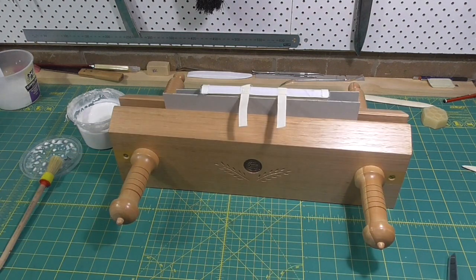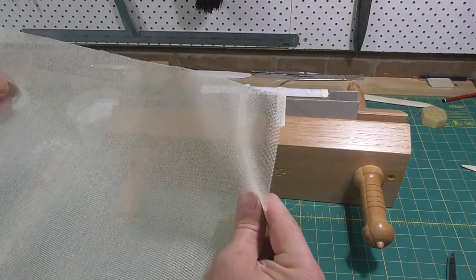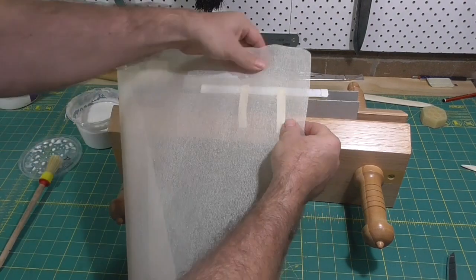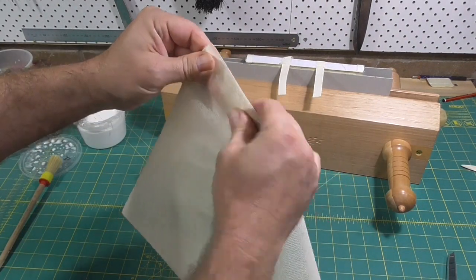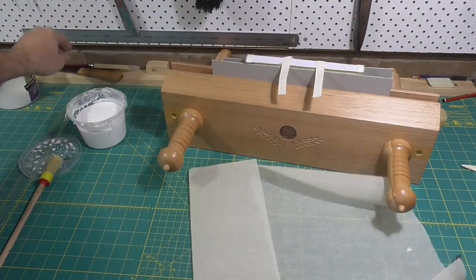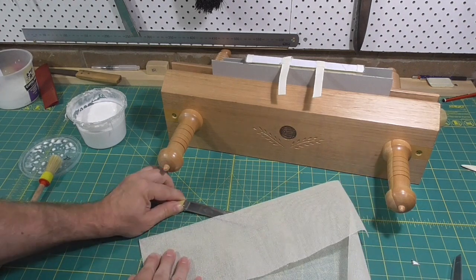The next step is to line the spine with a loose weave material called scrim, also known as mull or super. You cut a piece that fits between the headbands — between the cloth of the headbands — and extends out about two or three inches either side of the shoulders of the book. Just slit it with a sharp knife.